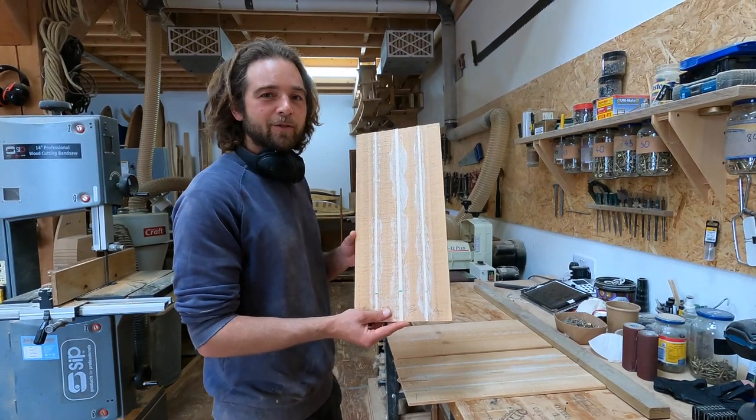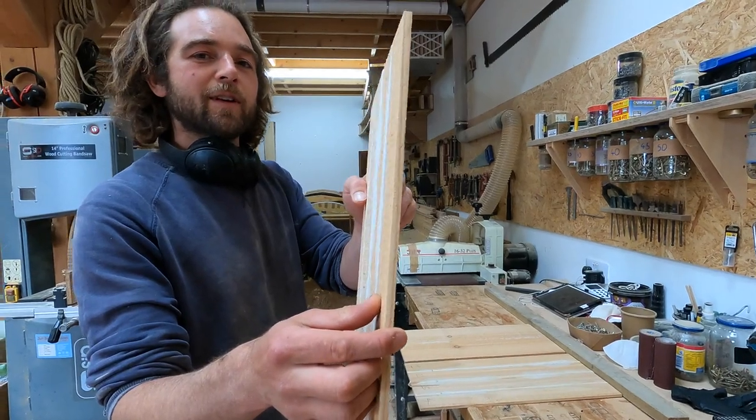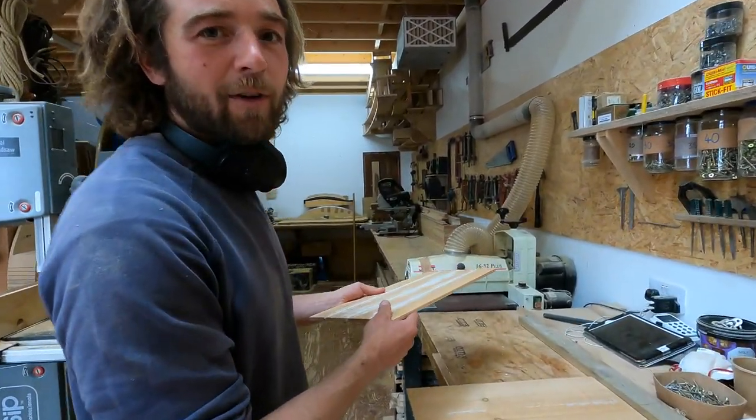Here are our glued-up panels. You can see they've got a little bit of roughness off the bandsaw - they're at about 7.5mm at the moment. We're going to put them through the drum sander to bring them down to 5mm.